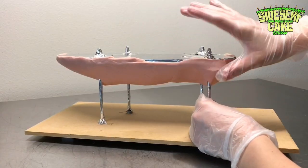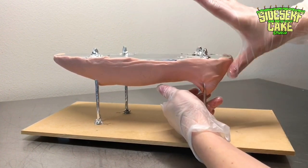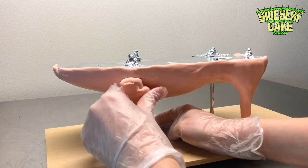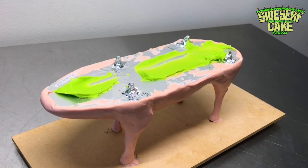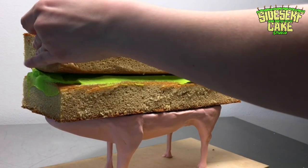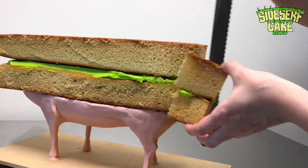I smashed the modeling chocolate the same way that you smash the like button on this video — I really appreciate your likes because it helps us reach more people. You have so much power with just one click. Next I add the layers of cake. These cake layers are chilled so that when I carve the cake it's not going to crumble too much — you get a much cleaner cut when the cake is cold.